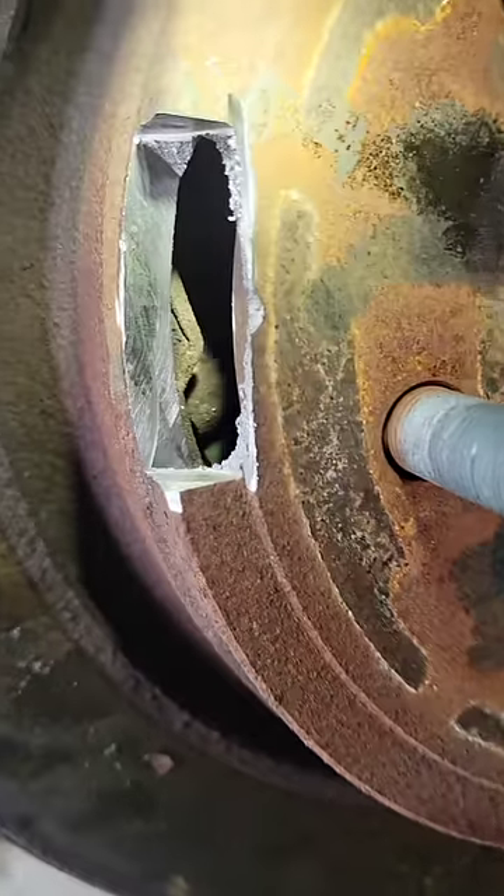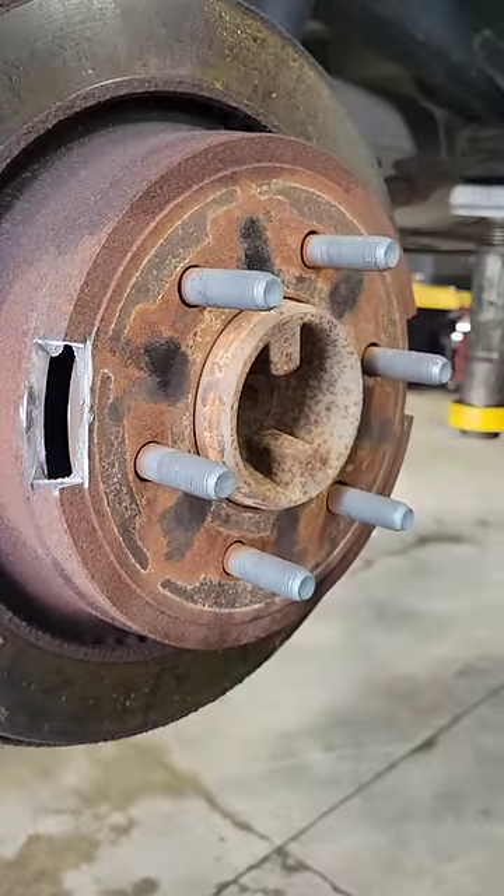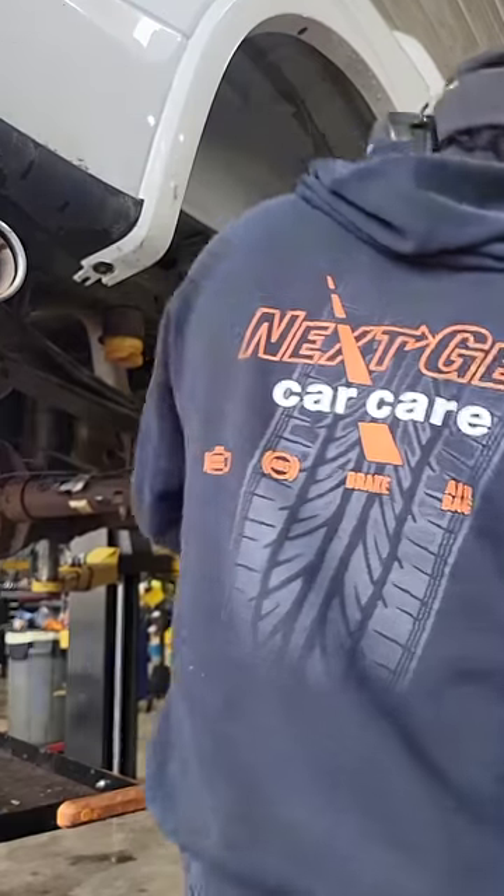This way we don't damage the backing plates or the parking brake hardware, so everything still works the way it's supposed to. A lot of guys just take a hammer — and that's not the way to do it.